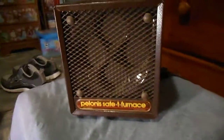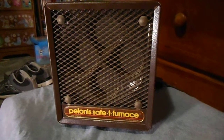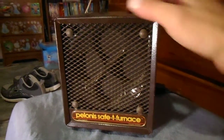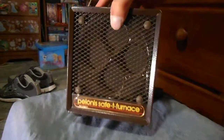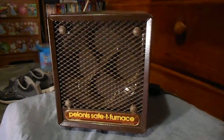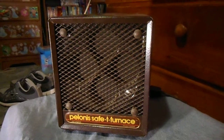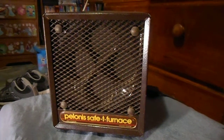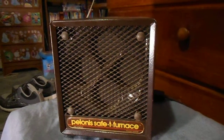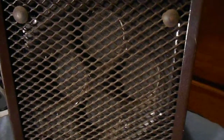Alright, here we have our Pilana Safety Furnace. I think I got this for like $3 at a yard sale. I figured I'd give it a re-video, maybe a better video — who knows. But anyway, this is pretty much an offshoot of what they call the disc furnace.